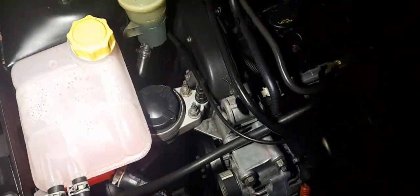The first thing I would do is take the expansion tank away. Take that 10mm bolt out down there, then get a screwdriver and pry the little clip there and it should come off. Just move it aside and that's out of the way.